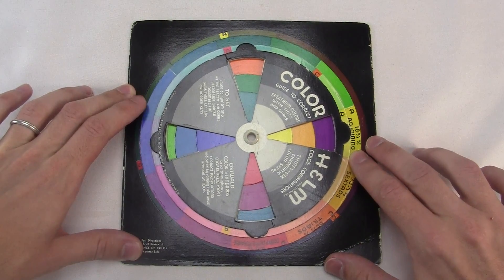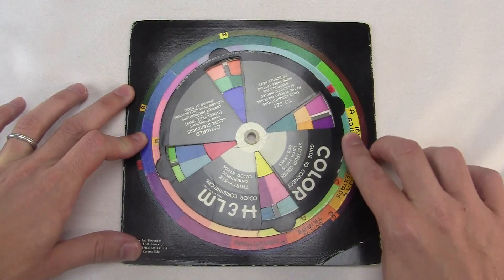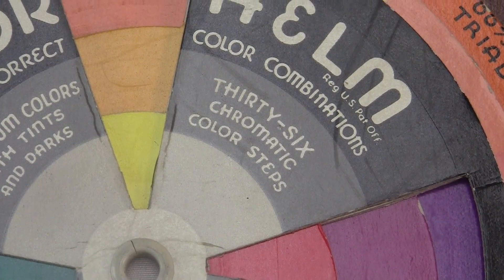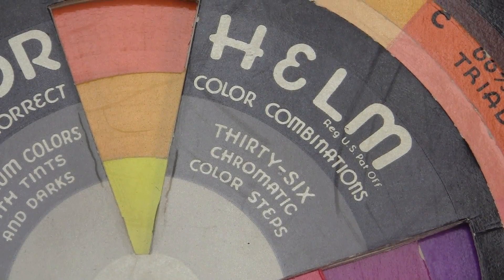It has three spinning wheels, and the innermost one just has these windows cut in it so you can see the colors underneath. It has 36 chromatic color steps.